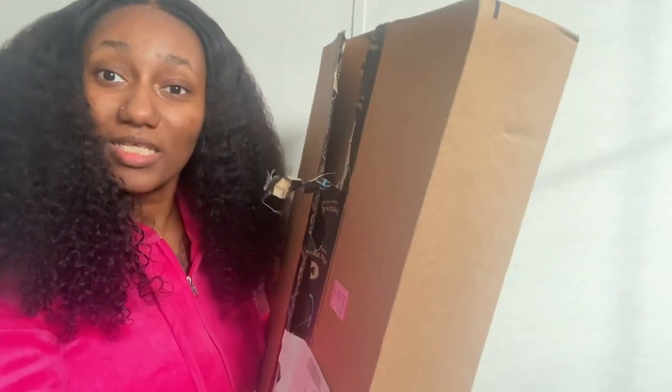What's up beauties, welcome back to my channel! In today's video I will be unboxing this box — it's some cute Amazon packaging that you can use for your wig business, clothing line, or just if you want to ship out with some cute packaging.